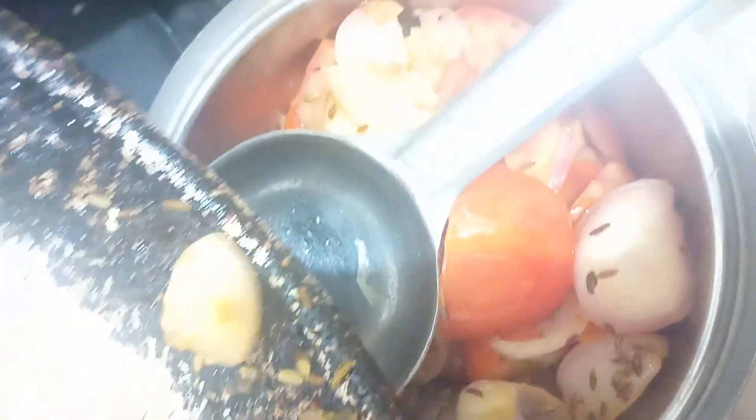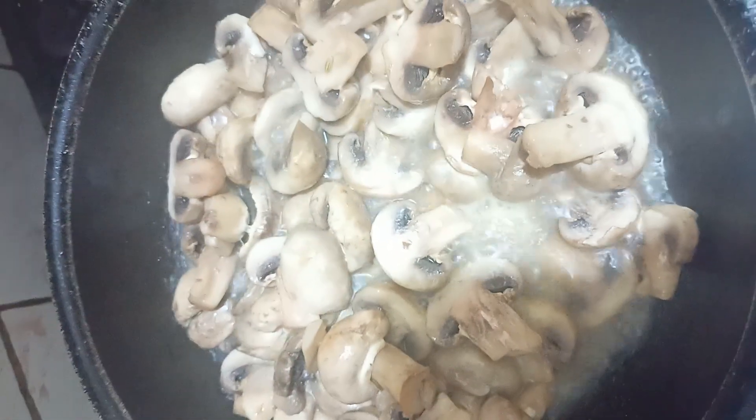We will cook it in high flame. We will cook it in a boil. We will mix it in a fine paste.